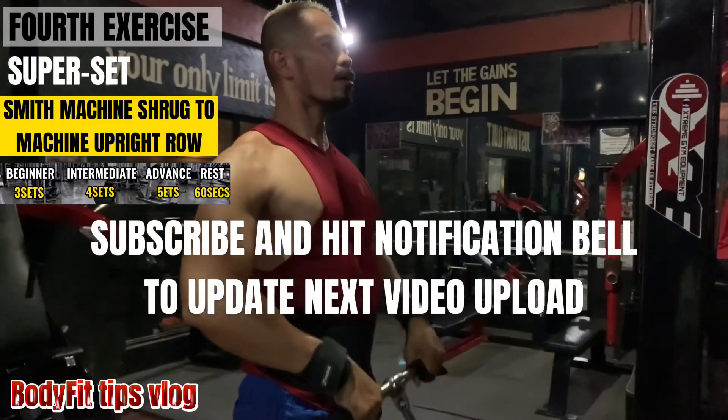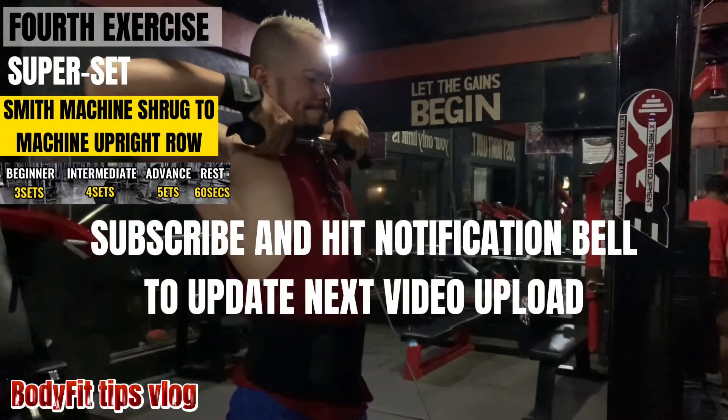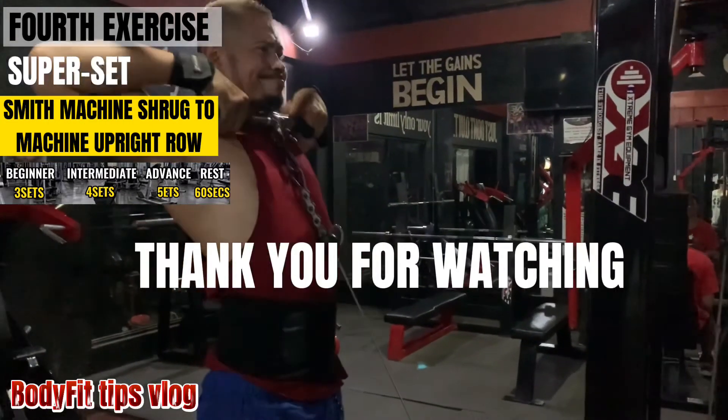Subscribe and hit the notification bell to be updated on the next video upload. Thank you for watching.